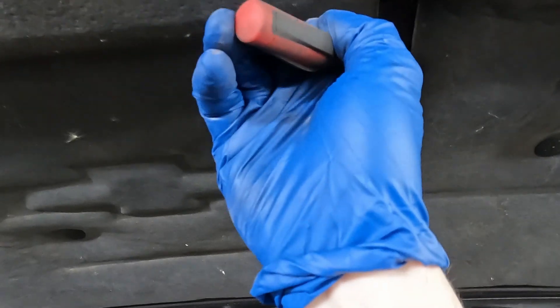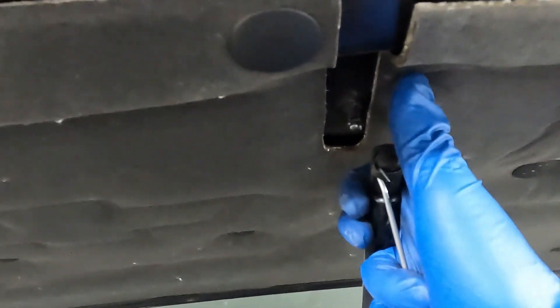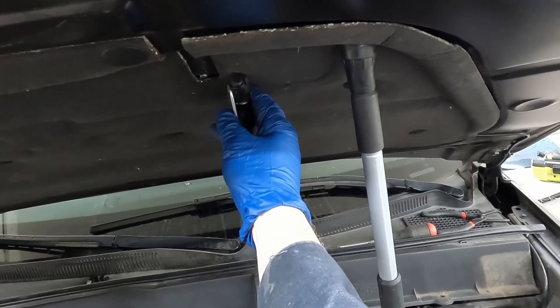We put the pick in the notch and pop up on that metal retainer. There we go, you can see it separating. Now this should be able to just pop off of its stud - just like that. My auxiliary support is failing, let me regroup.